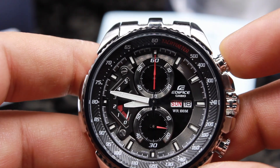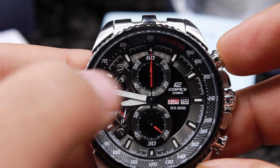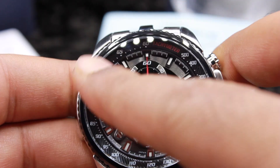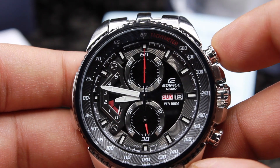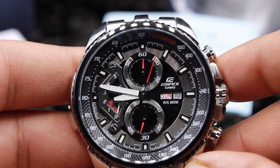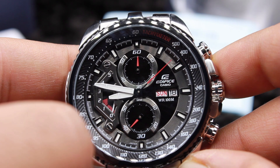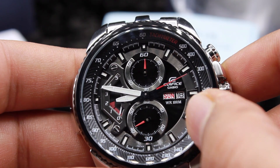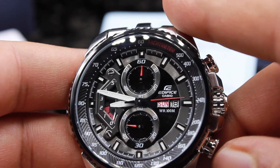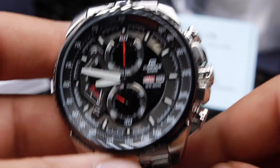Looking closely at the dial, the bottom sub-dial is your timekeeping seconds, and then there are the big minute and hour hands. On the top there is a tachymeter to calculate speed. For the chronograph, the big second needle is the stopwatch second needle, the upper dial shows minutes for the chronograph, and the left dial near nine o'clock shows hours for the chronograph. The watch also supports day and date, and the chronograph can run for a maximum of five hours in total.